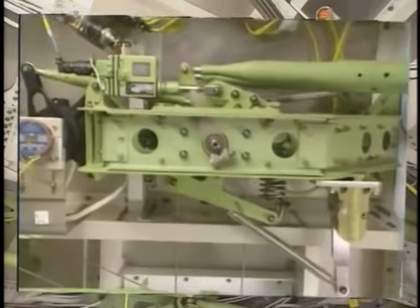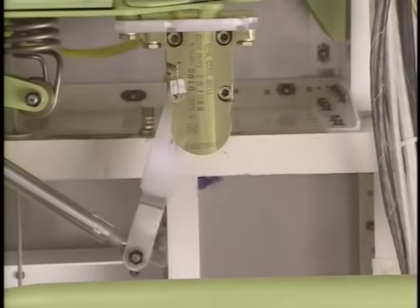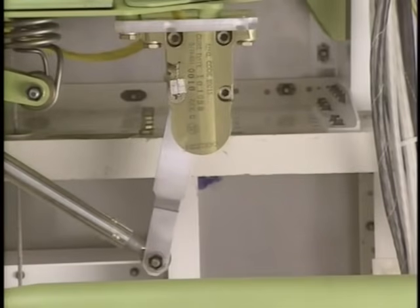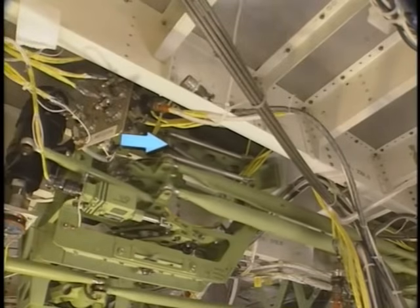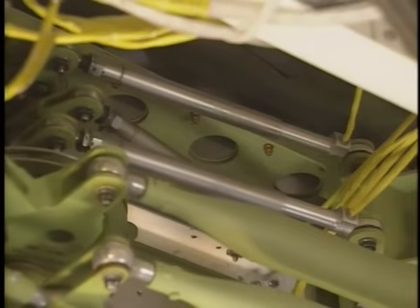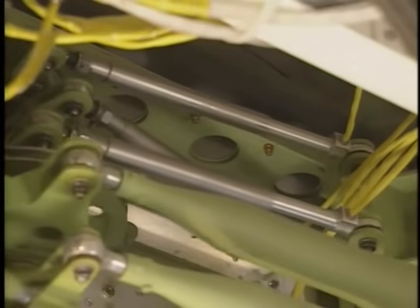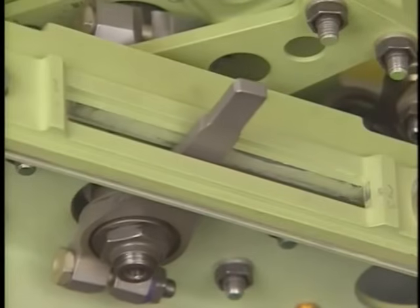The control wheel damper removes oscillations during control wheel movement. There are three wheel position transducers attached to each lateral control mechanism. The wheel position transducers supply wheel position signals for actuator control.